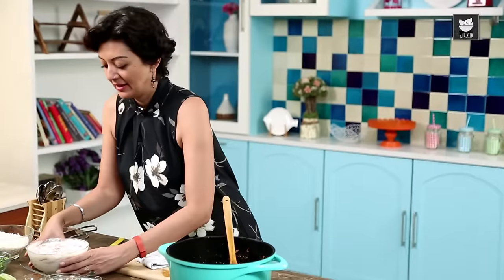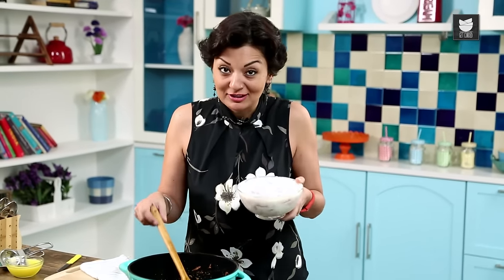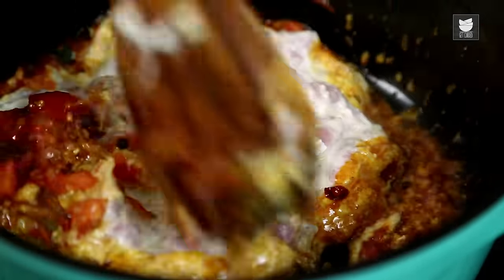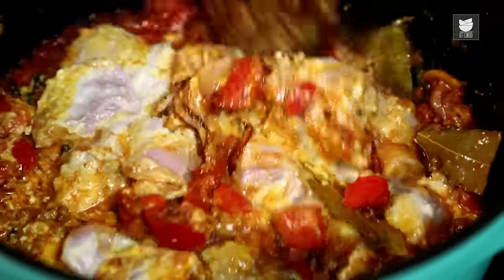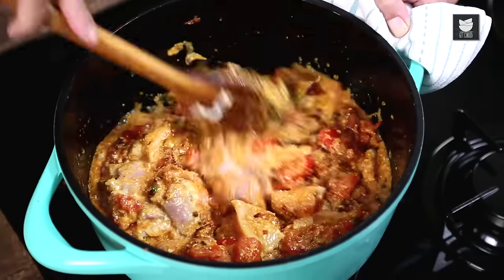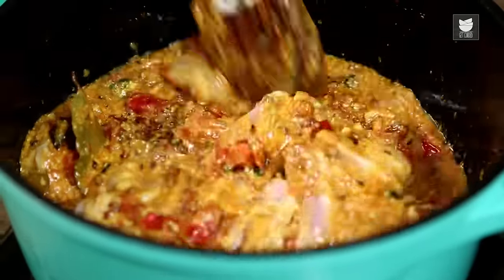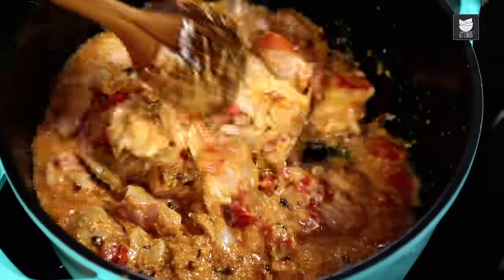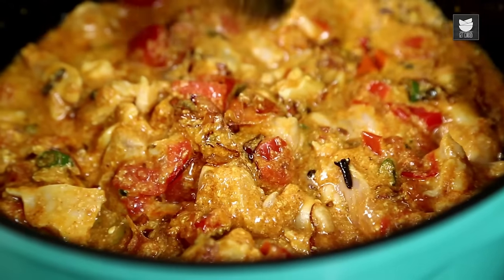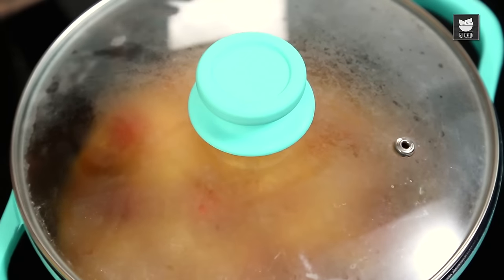I'm going to grab my Chicken and pop this in. Smells really good. Stir. This needs to cook for about 15 to 20 minutes because you don't want to fully cook it — it's going to continue cooking when we add the rice. The heat is cranked up. Cook it fast for a little while until it's all heated through, then bring it down a little bit. Stick the lid on and come back in about 10 minutes.